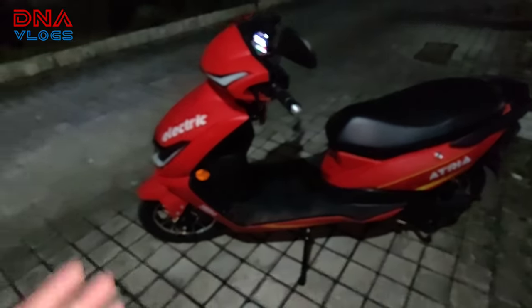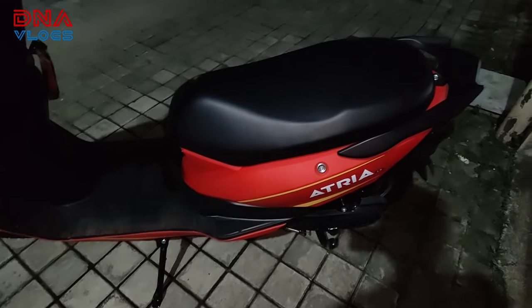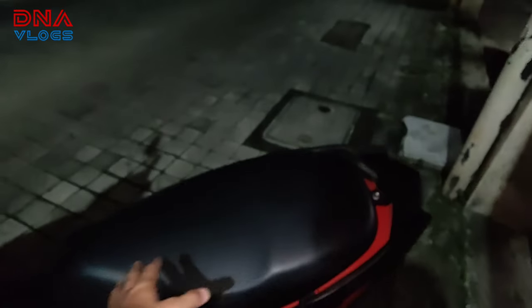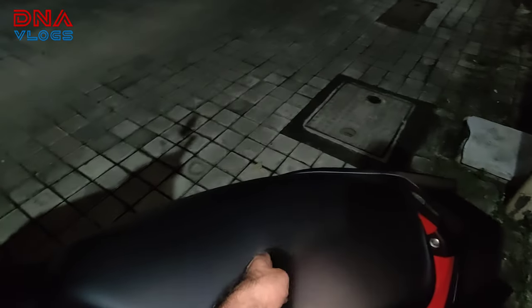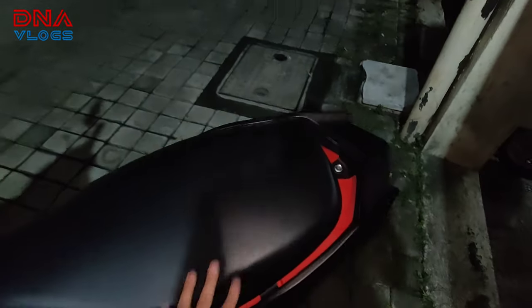Accessories are not easily available for this scooter — the showroom didn't tell me much about this. I'll check later. A crash guard will definitely be needed. There's no rear footrest, so something will need to be fitted for the pillion. The seat is a bit small — my son almost sits till the edge because he is quite tall, so there is very little space at the back.